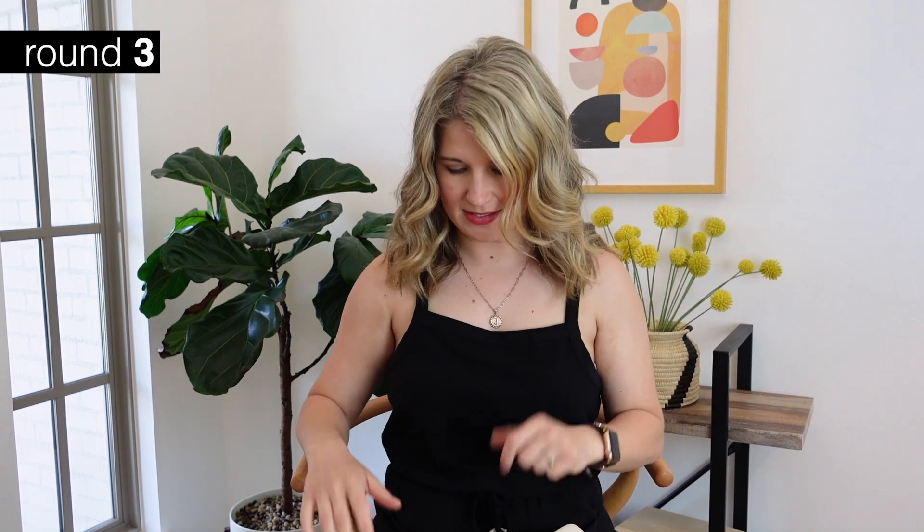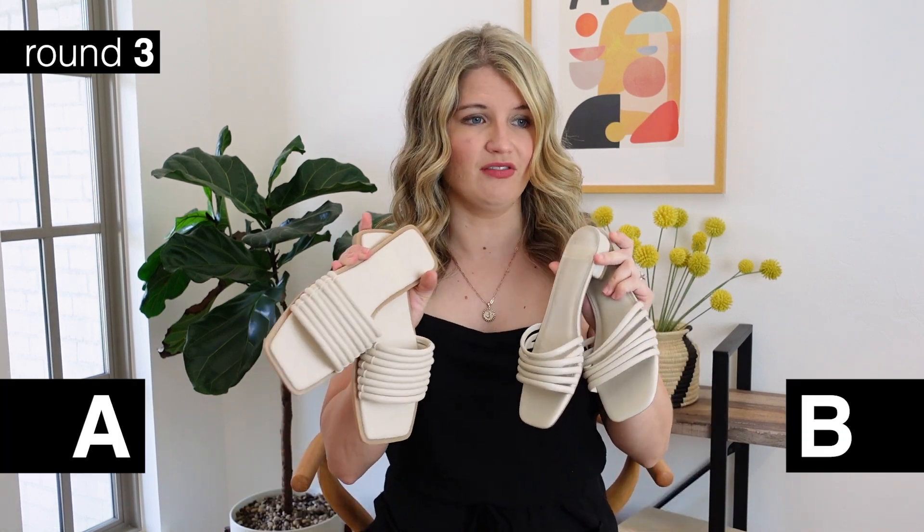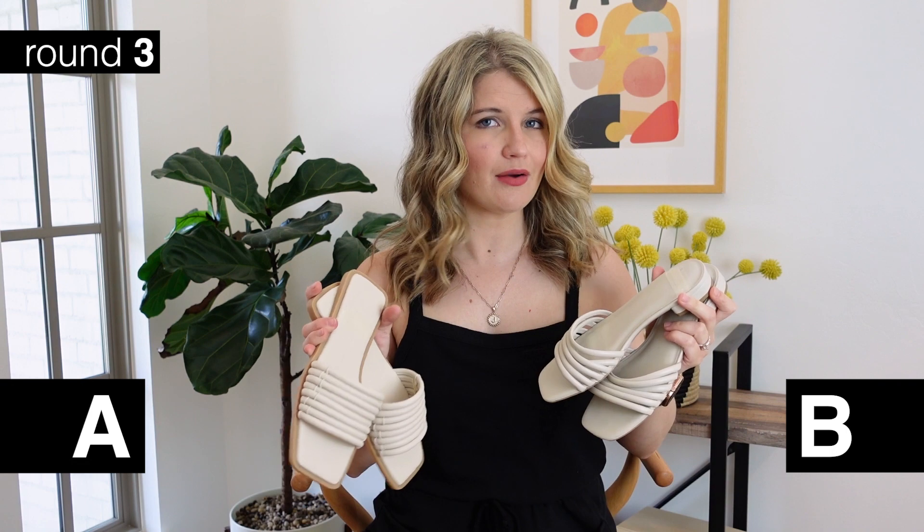I forgot to mention comfort level on that last set - I would say they're basically exactly the same. The flat ones might be slightly more comfortable just because they don't have a heel if you were going to wear them for long periods, but otherwise basically the same. All right, so this is our third set, and I actually think this is the most convincing lookalike - these are almost indistinguishable from each other.